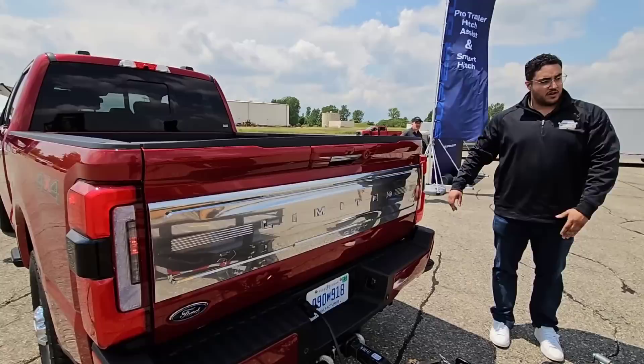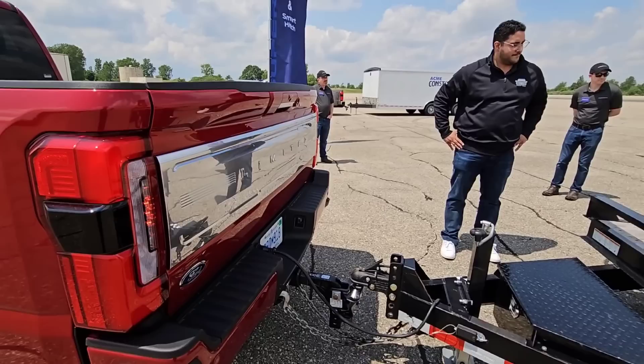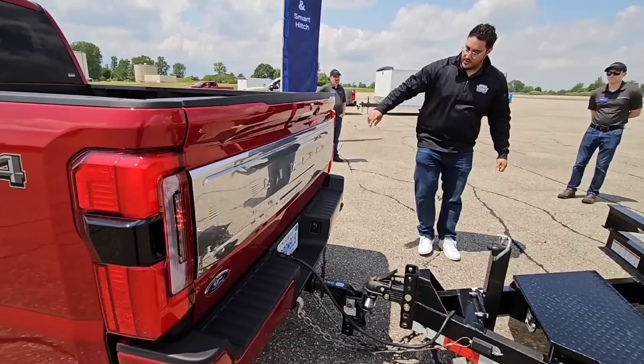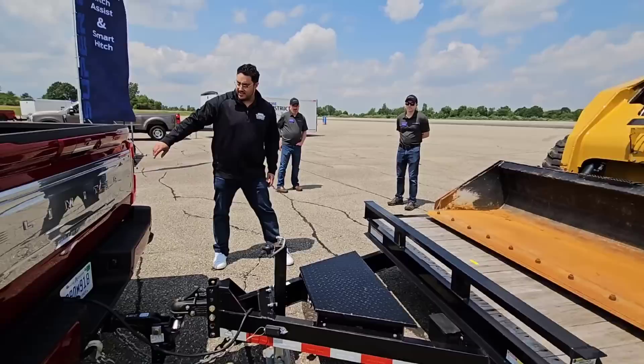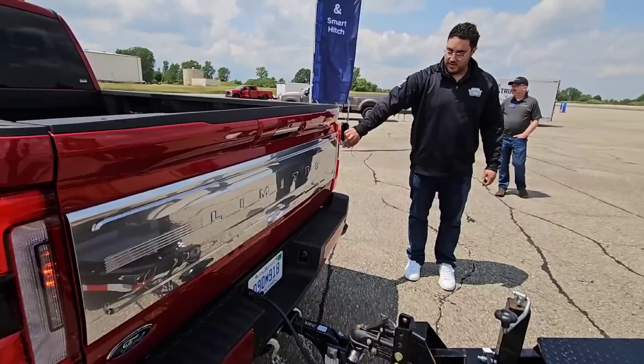As you can see on the tail lamps, the bottom light is blinking, which indicates we don't have enough weight on the tongue. So we can go ahead and move the load up a little bit. As we adjust it, we see the two solid lights that tell us we're in the 10% to 15% threshold. If you want to move up a little bit more, you can see the top lights blinking. If you adjust back a little bit, we're back to our 10% to 15%.